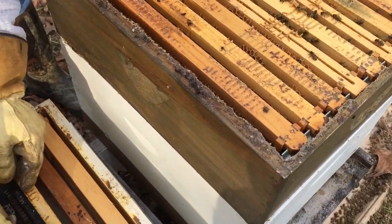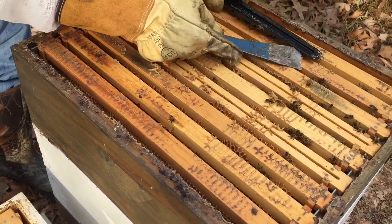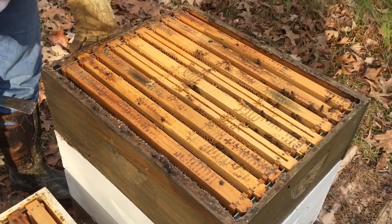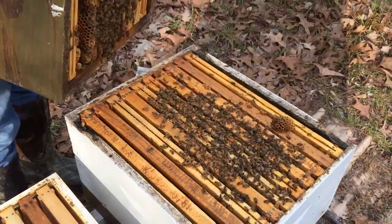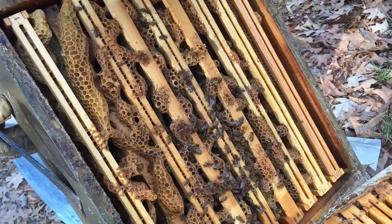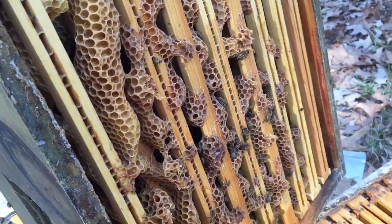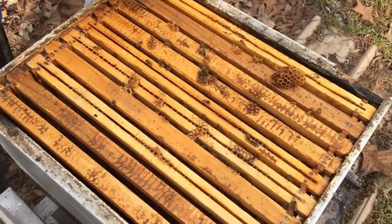We're going to set these beetle traps on top. These frames are really tightly pulled together — the comb is so attached to one another it'll be difficult to take them apart. It doesn't look like there's a lot in there and there's pretty low activity, so we're going to go on down to the bottom box and work our way through those frames.